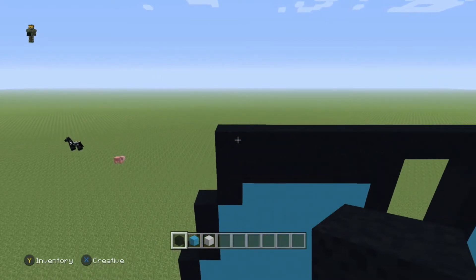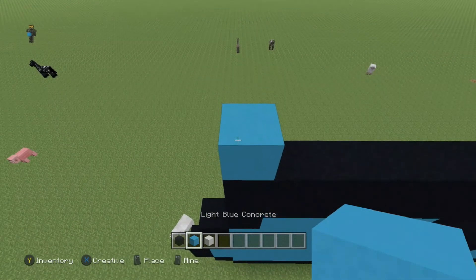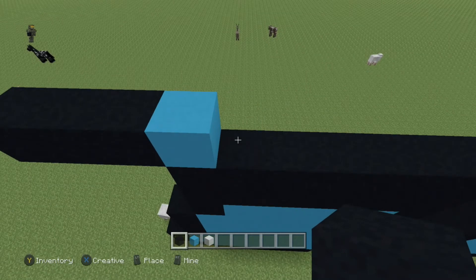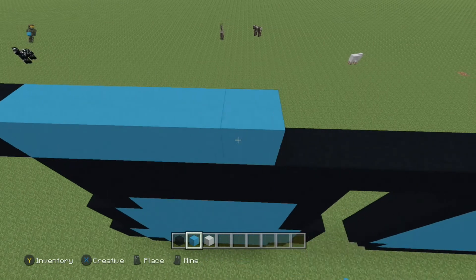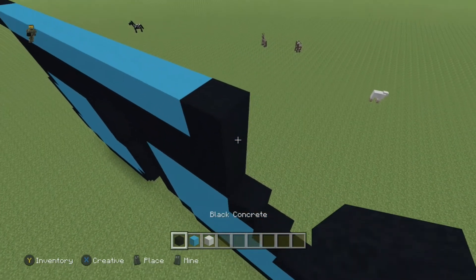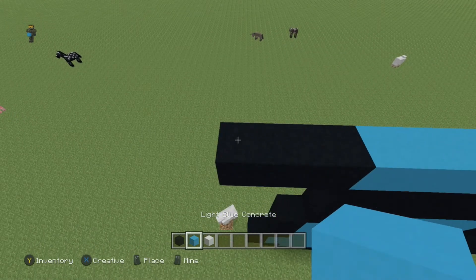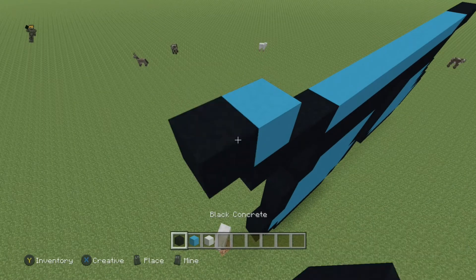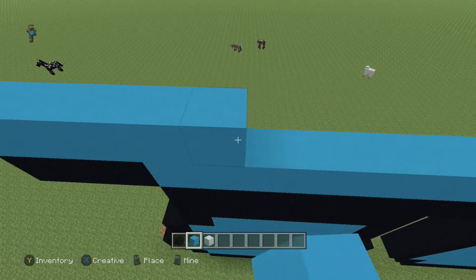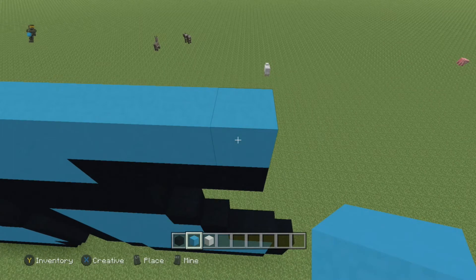Continue going left to right, going up. Come over to the left side. For the next row, do one blue and then three black going to the left. Back over to the right side, do 13 more blue — a total of 14 — and then four black. Next row, come to the end, place one blue, place one black to the left, and then do 20 more blue blocks (a total of 21) and one black.